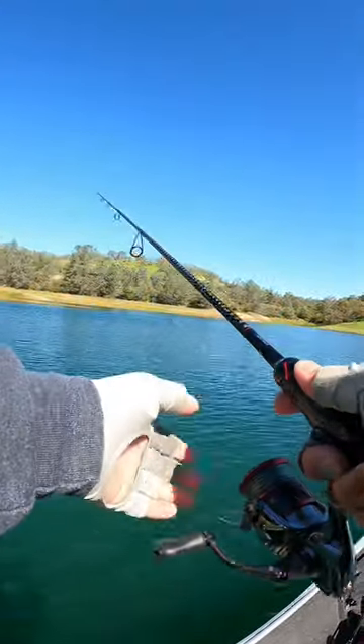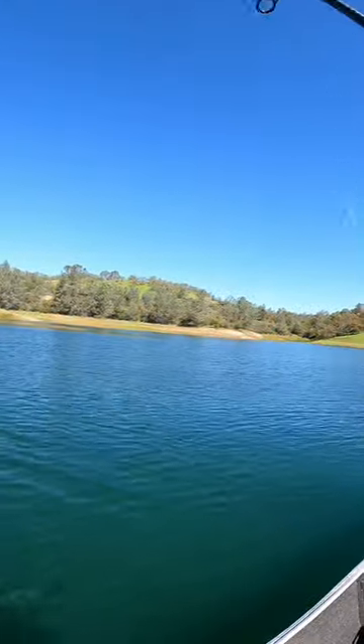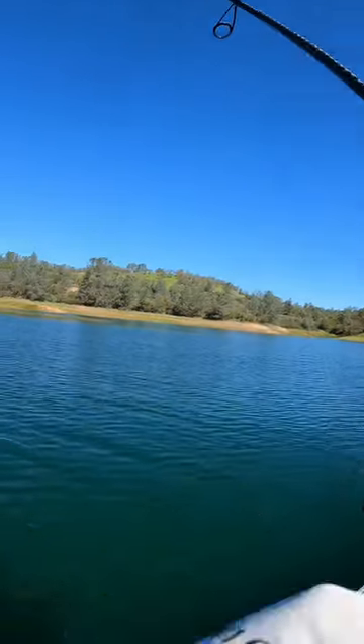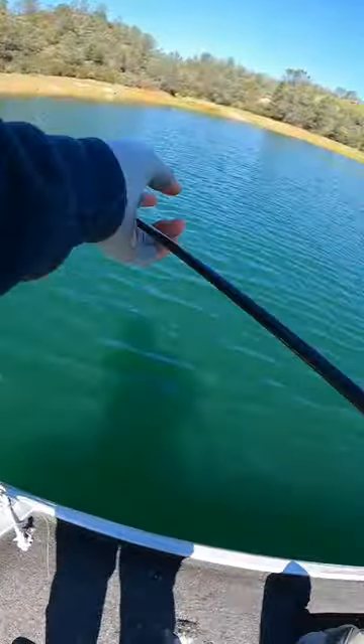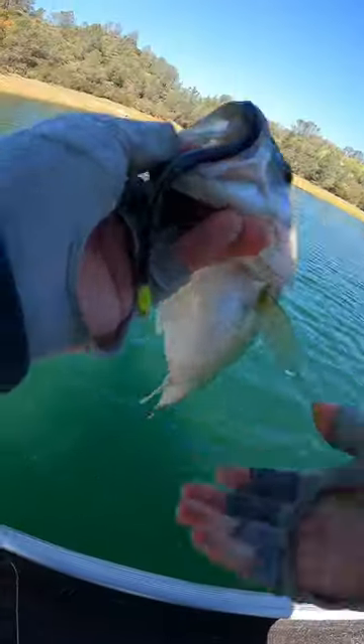When fishing the drop shot, give it a cast. Shake the rod tip a few times, making sure you have bottom contact. When setting the hook, just give it a gentle sweep. The stickiness of the hook will easily hook the bass.